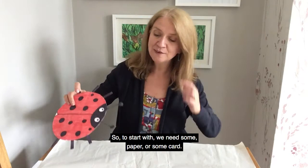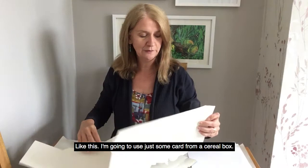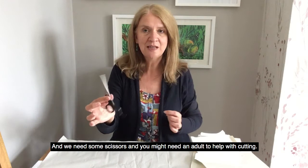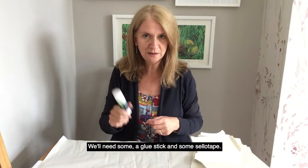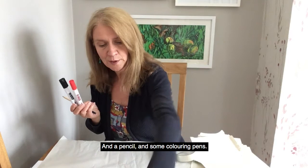So to start with, we need some paper or some card like this. I'm going to use just some card from a cereal box. And we need some scissors — you might need an adult to help with cutting. We'll need a glue stick, some sellotape, a pencil, and some colouring pens.